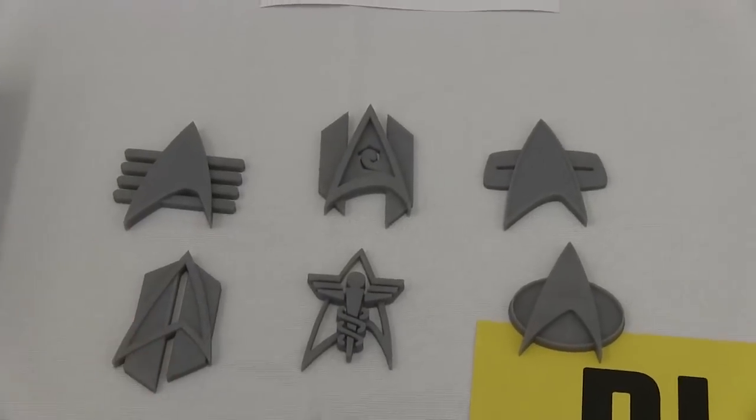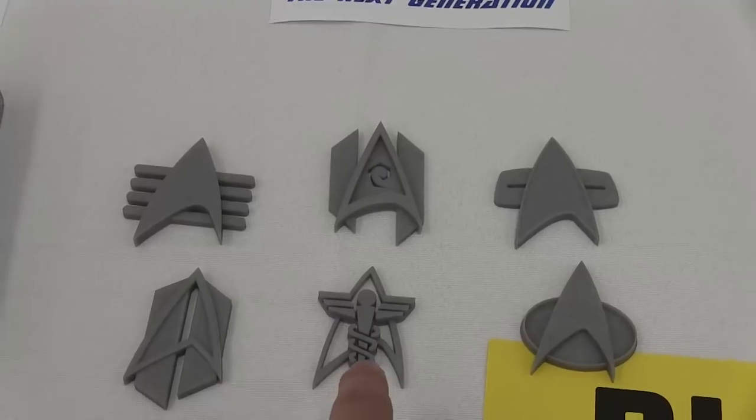There's the alternate universe badge. I don't remember this, but this is really cool.